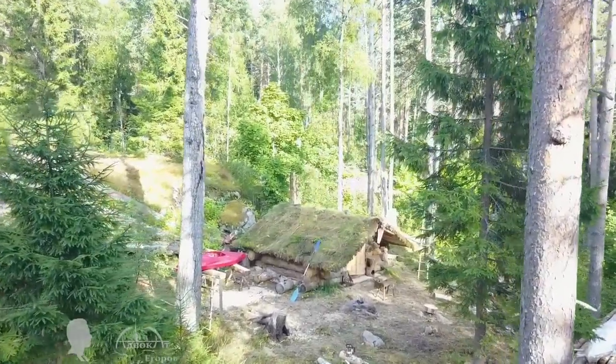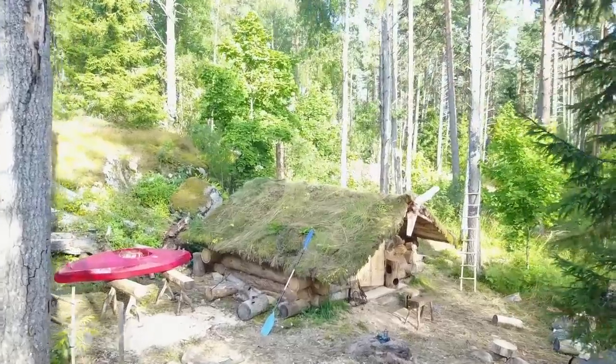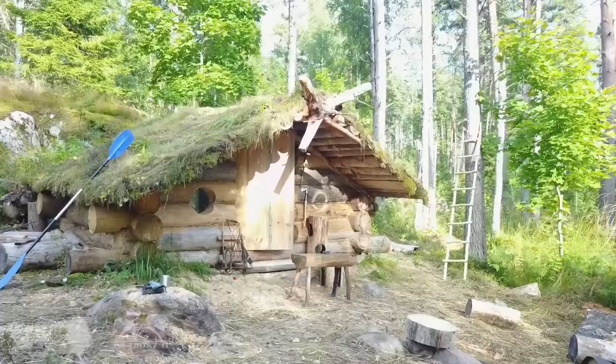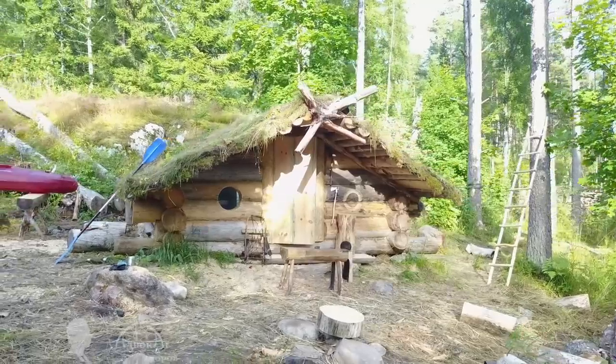Hello friends! This video is about my most interesting summer projects at my secret log cabin camp. I worked on a lot of different projects at once, but the most prominent was my log cabin.